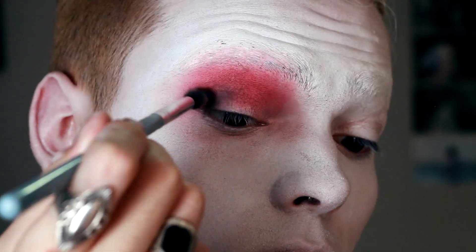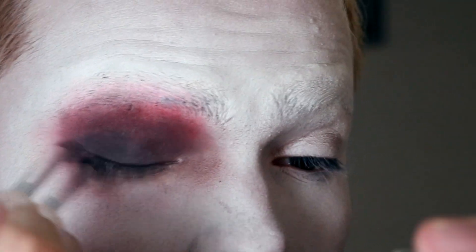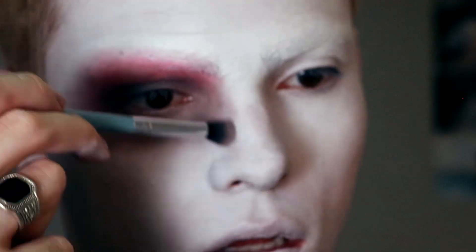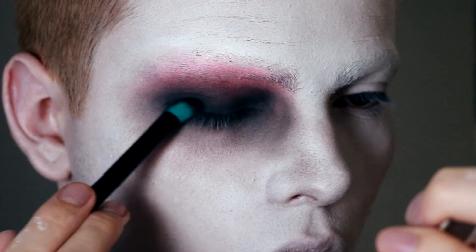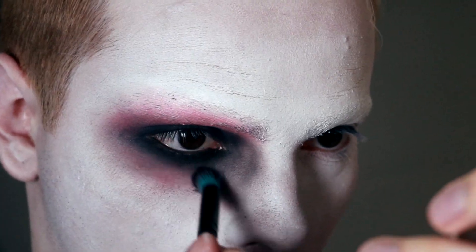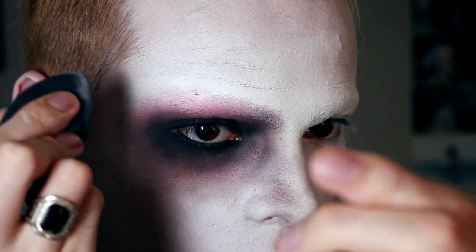Now with any black shadow, we're going to apply it through the upper eyelid, of course with the brush. We're going to bring more coffee-colored shadow towards the eyes and also to contour the nose. We can intensify the red shadow by applying it with the fingers or with a more dense brush like this. We add more red to the eyes and diffuse with the red shadow. If you go too far with the shadow, you can always return to the white shadow to reduce the intensity.